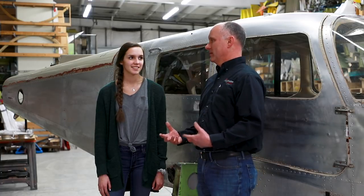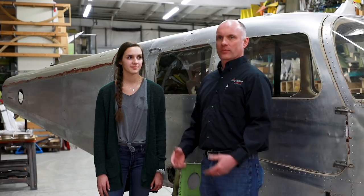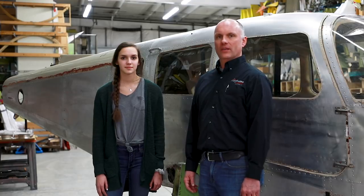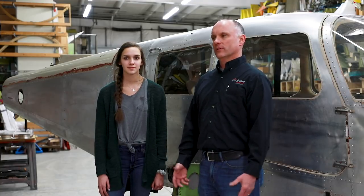Grandpa and I went and picked this airplane up a week ago today, took it all apart, loaded it on the trailer, and brought it back here to Kendallville. So in one week's time we've already gutted the airplane, stripped the paint off the aircraft, and now we're starting to get the whole project ready for refurbishment.